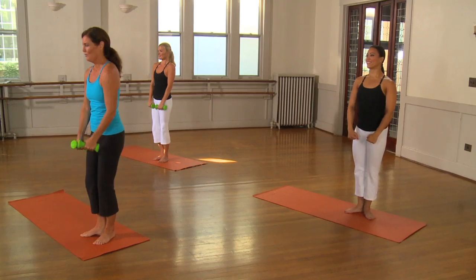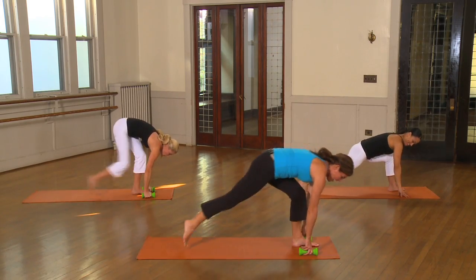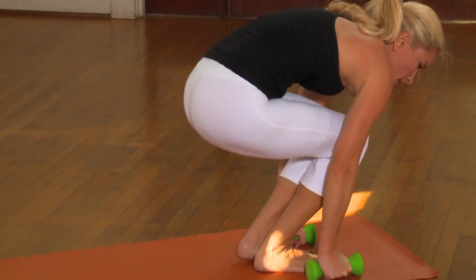Lift. Beautiful. Bring it forward. Exhale. Step. And back. Step. And back.